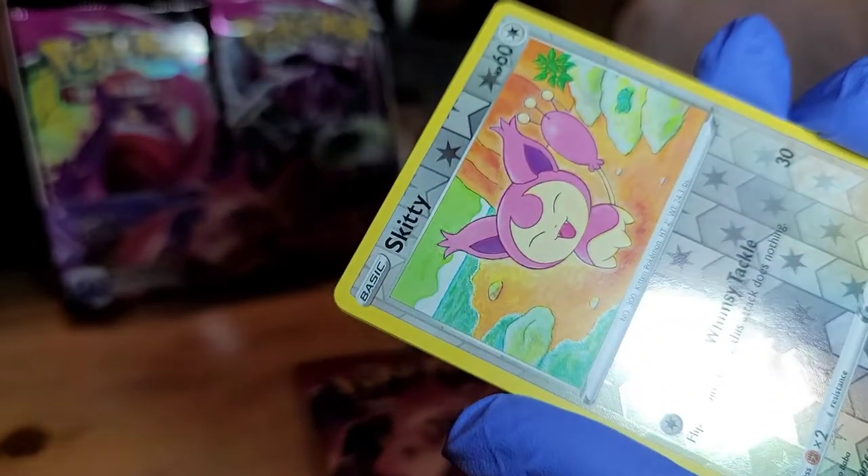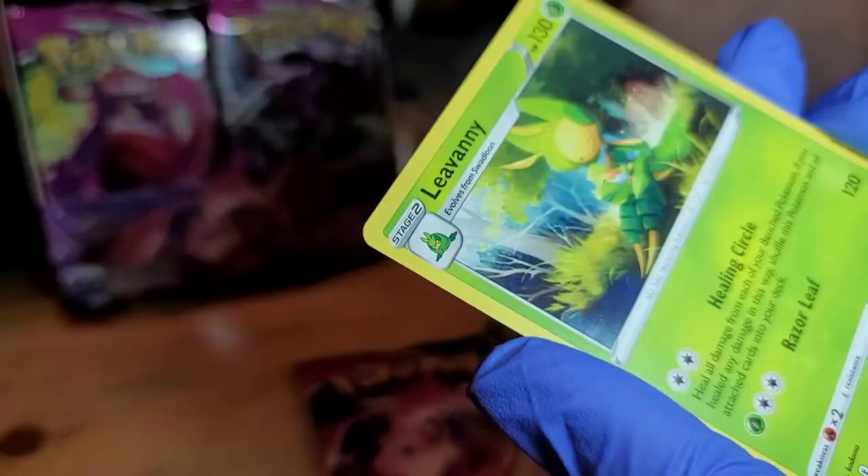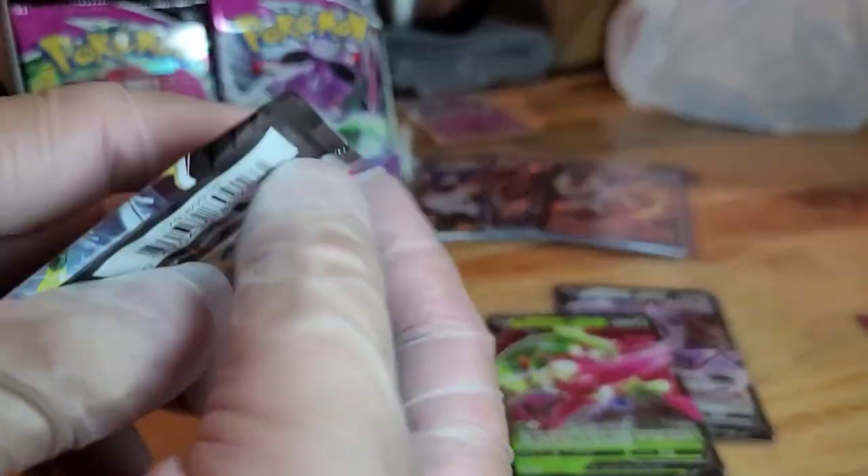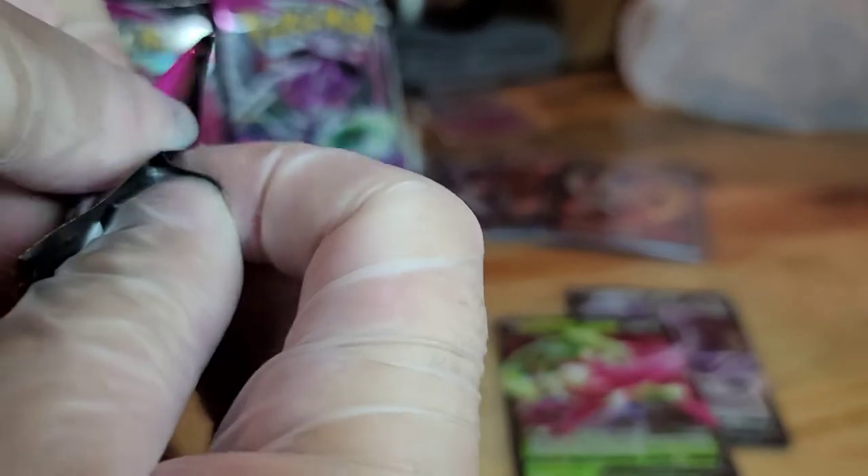Skiddo Reverse Hollow — and amazing. I'll open mine now.